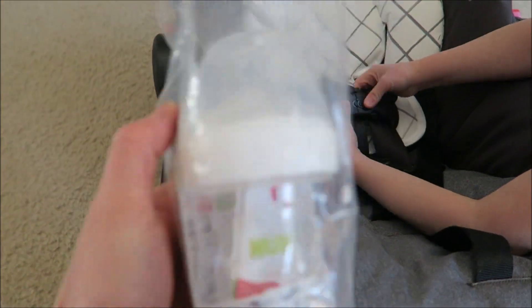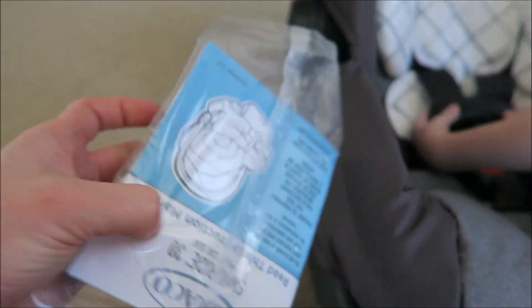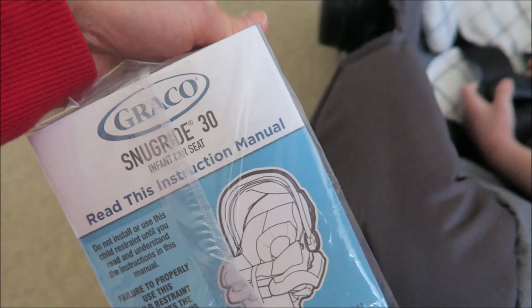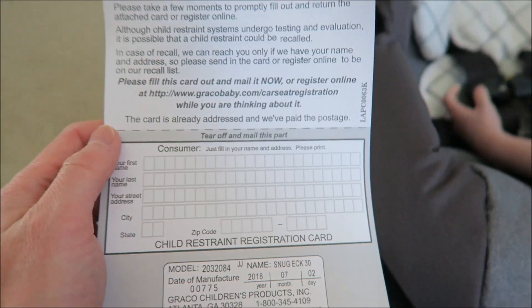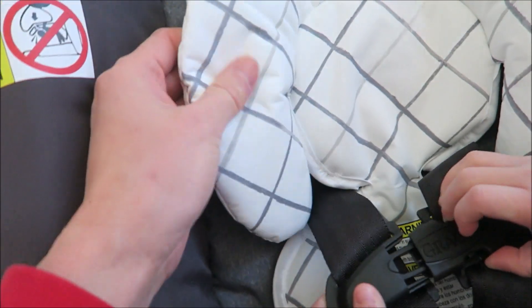So it comes with this bonus bottle — a milk bottle — and a pacifier inside. And there's the instruction booklet, the instruction manual, and the warranty card.